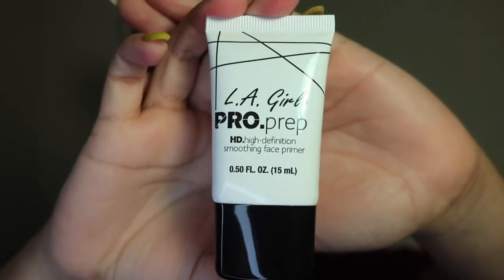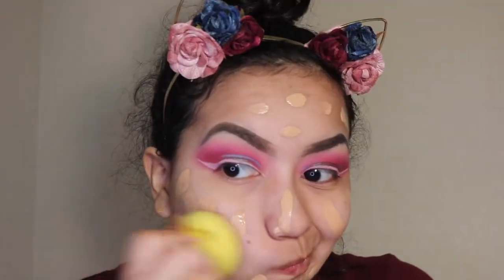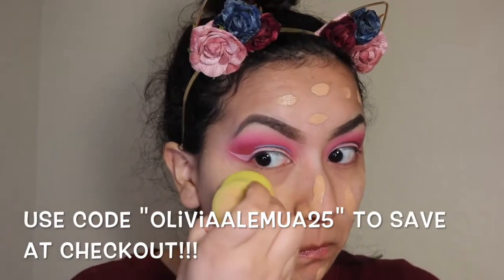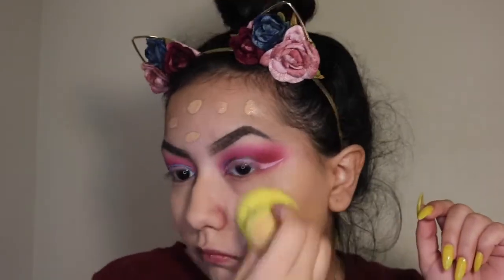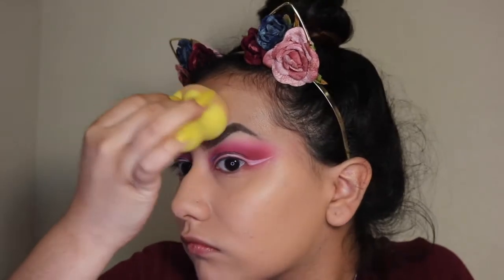Moving on to the face — I'm taking my LA Girl Pro Prep HD Primer and applying that all over my face. Then I'm taking my LA Girl Pro Coverage HD Foundation in the shade Natural, applying two pumps to the back of my hand and spreading it out. Then I'm going in with my Lemon Drop Sponge from Mikasa Beauty to apply and blend the foundation.